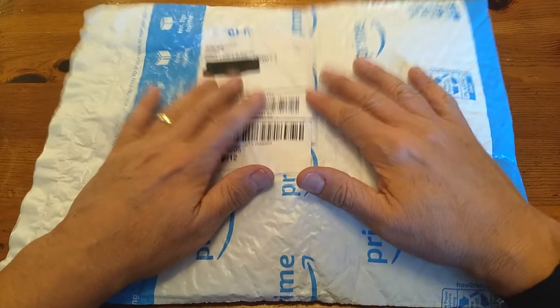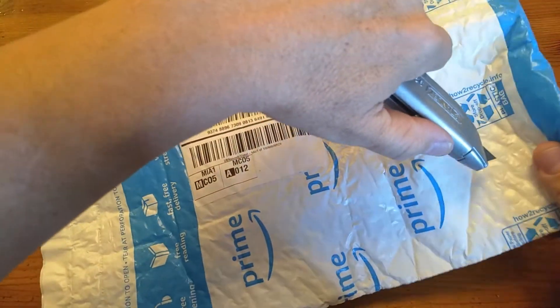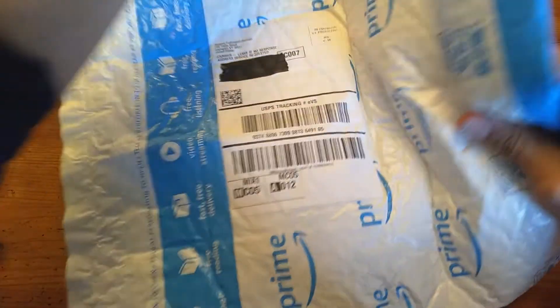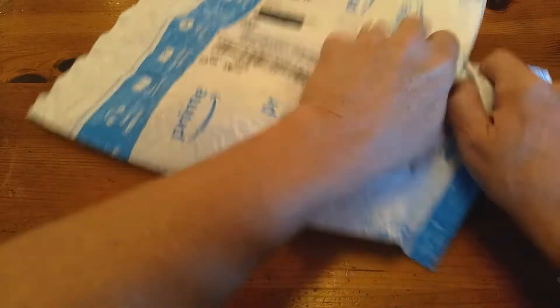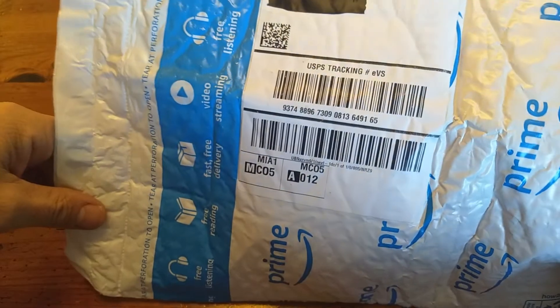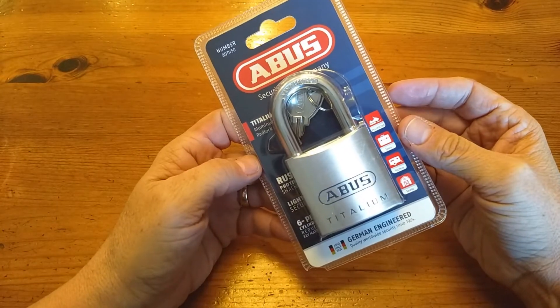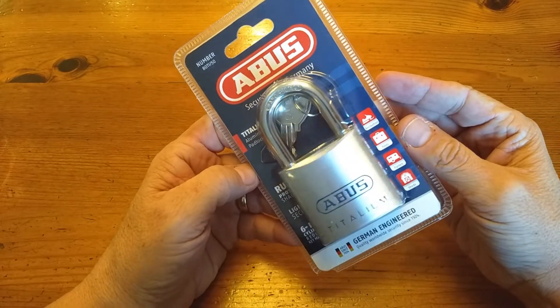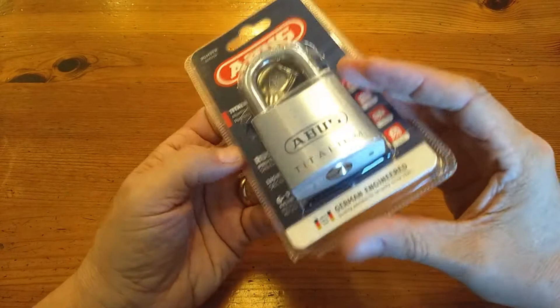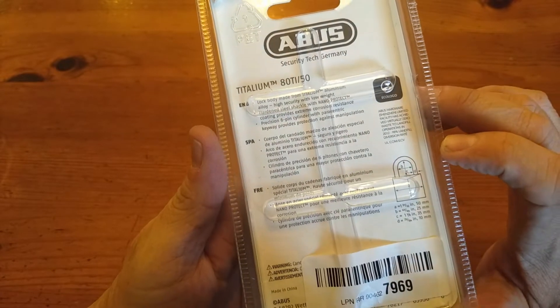This is the Lock Picking Newbie, and today is package day. Nice package from Amazon — I've actually had this for quite some time, I think since December. Let's see what we have in here. Ooh, an Abus 80TI50 titanium. Let's see — it says lock body made from titanium aluminum.